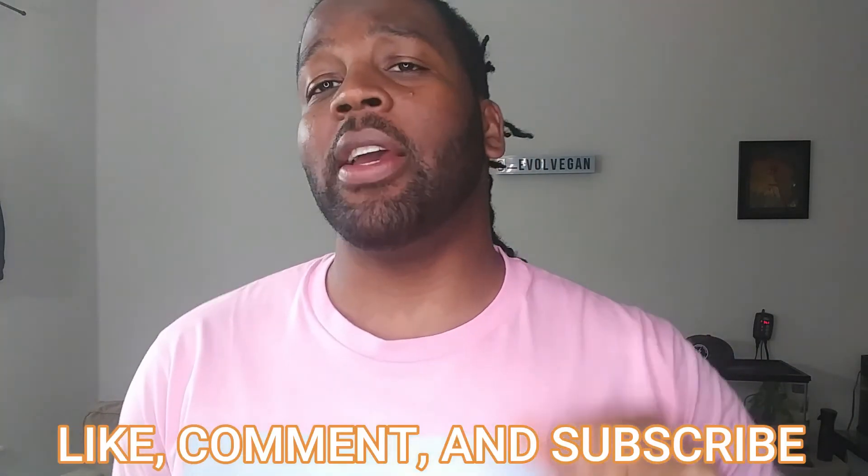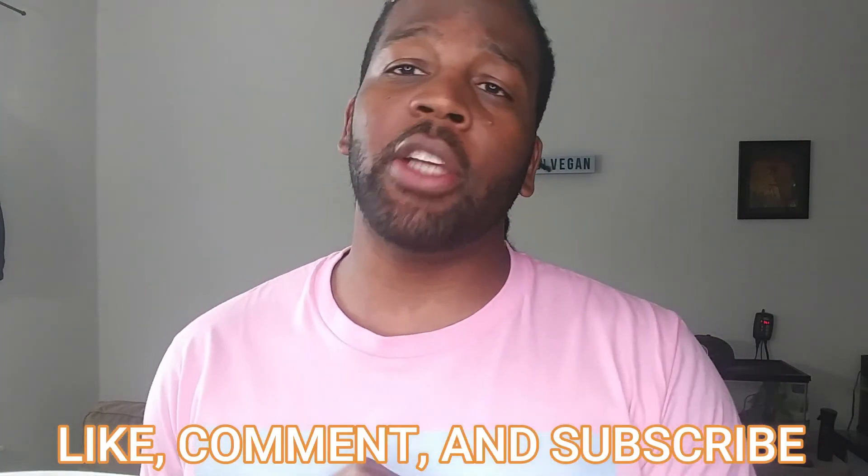Thank you so much for watching another episode of Take a Bite with Turtle. I hope you guys try this marinated tofu along with the salad — sorry for the technical difficulties, it's getting better. Make sure you like, comment, subscribe, and share this video. Hit the post notification button so you know when I post again for more great vegan meals. Thanks!